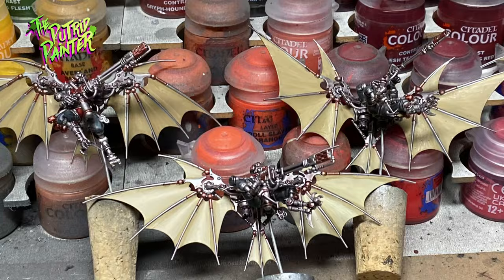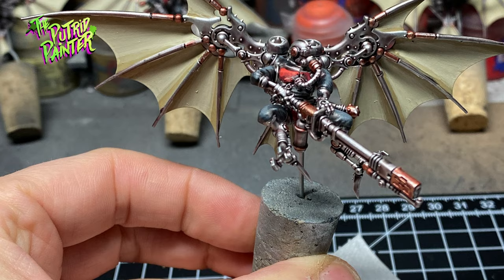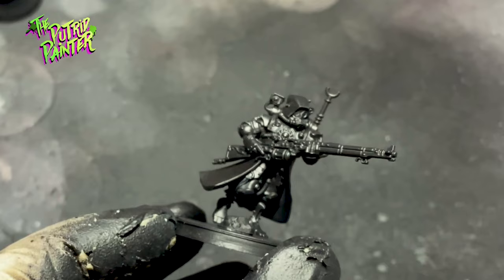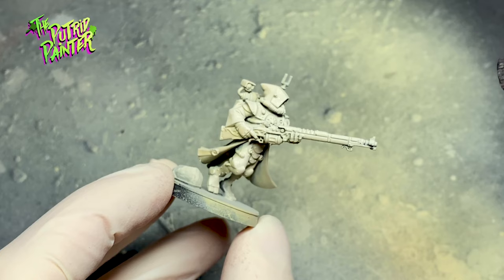I didn't attach the models to the flight stands. Instead I pinned them on a piece of cork. I drilled a hole in one of the exhausts which will later be used to pin the model to the flight stand. The flight stands were attached to the base. I primed both the flight stands and the models with black primer from Vallejo. I then left the flight stands as is and I sprayed Ushabti Bone on the models themselves. With a zenithal I sprayed Wraithbone on the models. This will give me a nice light base coat, to make sure the aluminum metal color is as bright as possible.